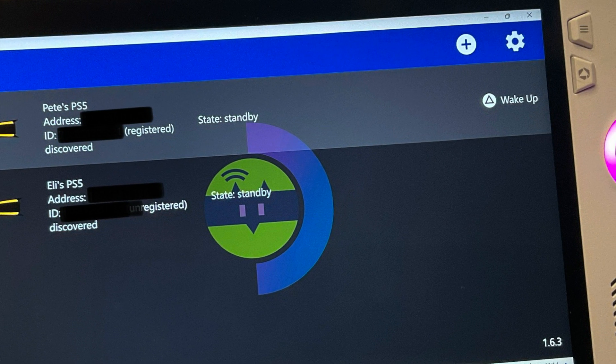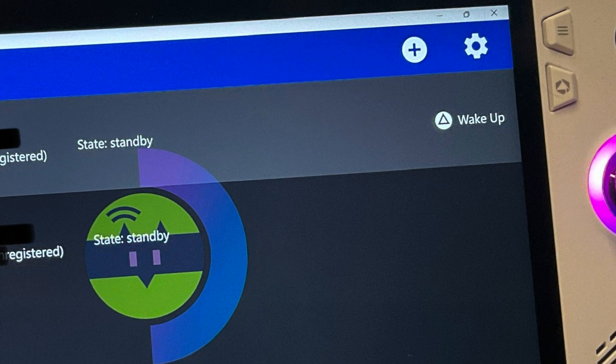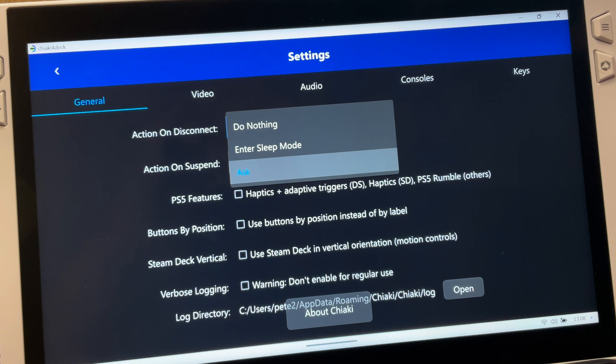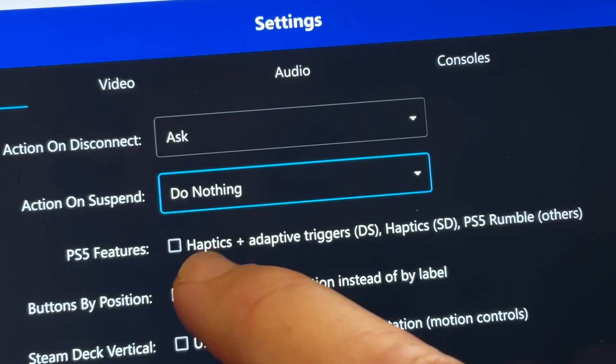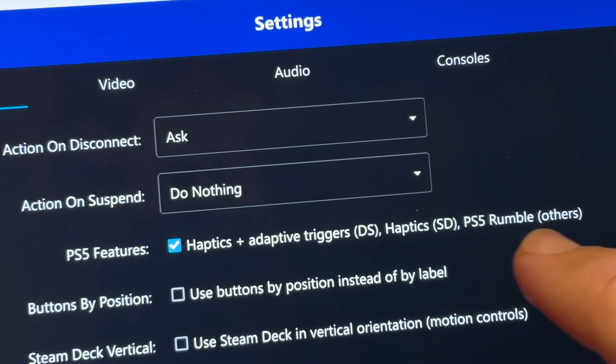With the PS5 registered, head into the cog icon in the top right to open settings. In the main general tab, the action on disconnect and action on suspend are up to you — I'm keeping both at default. One setting you do want to enable: tick the PS5 features box to enable PS5 rumble on the Ally.